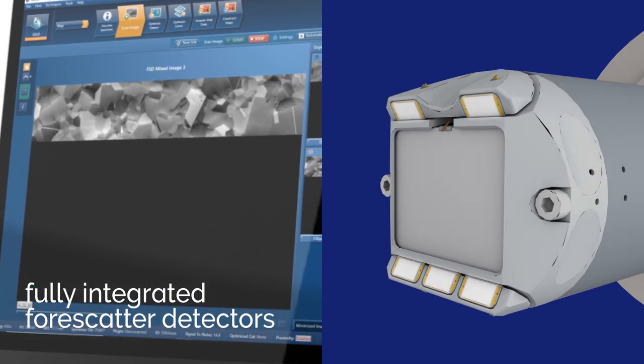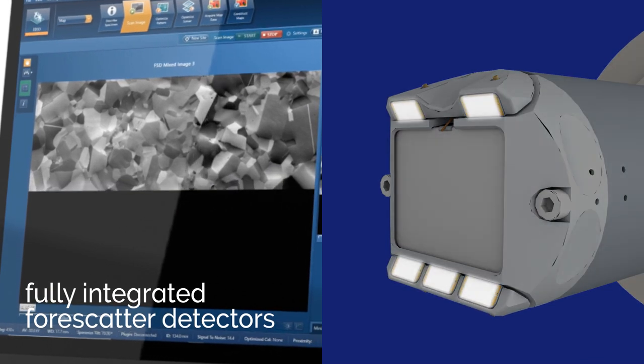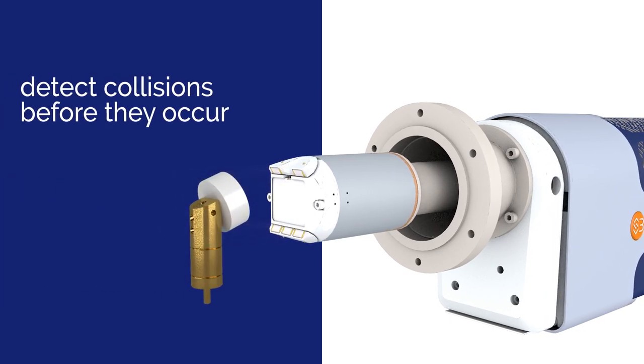Fully integrated forward scatter detectors provide instantaneous electron channeling and Z-contrast imaging. Proximity sensors detect collisions before they occur, minimizing downtime and expensive repairs.